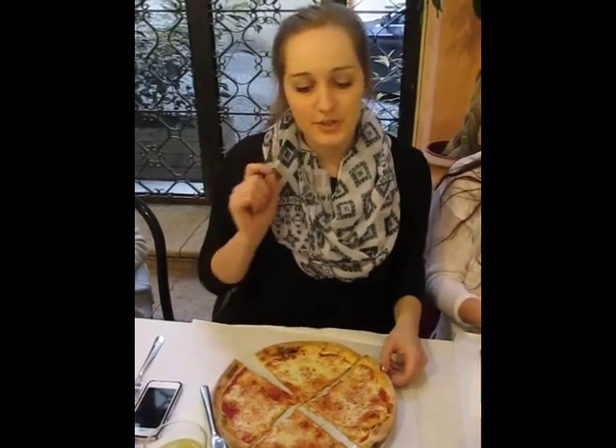Hi, my name is Jen McCannon-Gannon, and welcome to my cooking show. I'm going to show you how to eat pizza the Italian way.